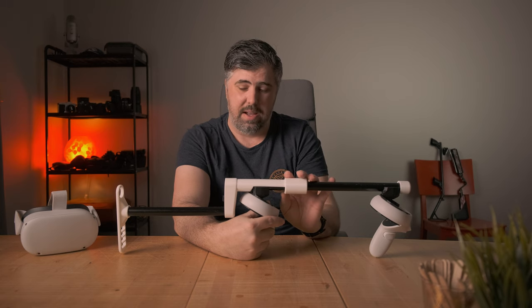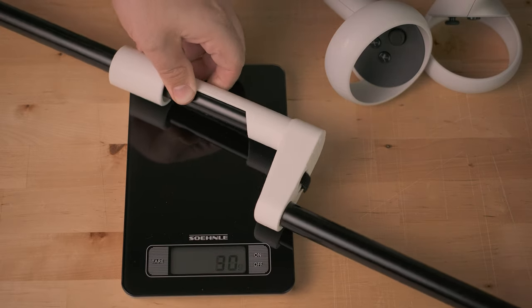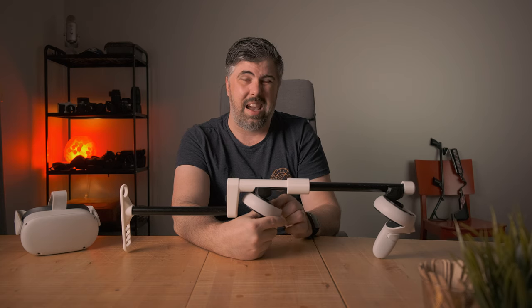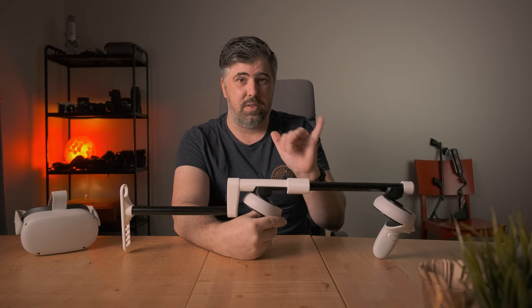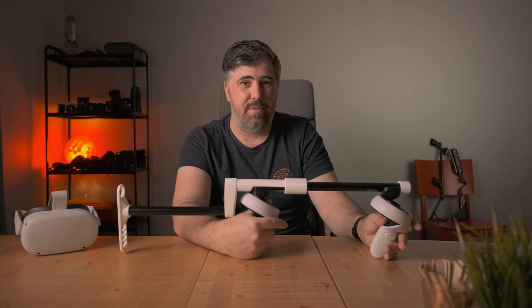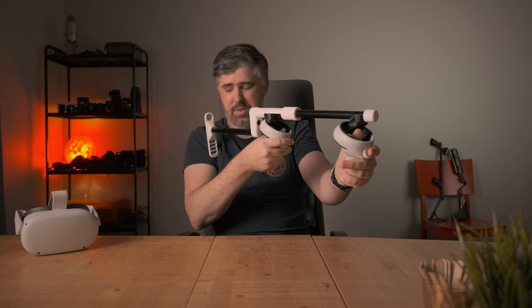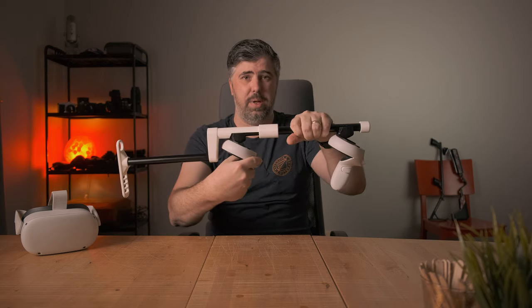Another big problem is the weight. This is by far the heaviest gun stock I own because it's made of steel tubes — it weighs around 640 grams. A Boke stock is 180 grams and the Modus is 320 grams, so this weighs twice as much as the Modus V2, which has two front attachment points for magnets and a joint for full adjustment. It's a very heavy stock, and while it might not feel heavy for a real gun, in games you tend to hold angles much longer.